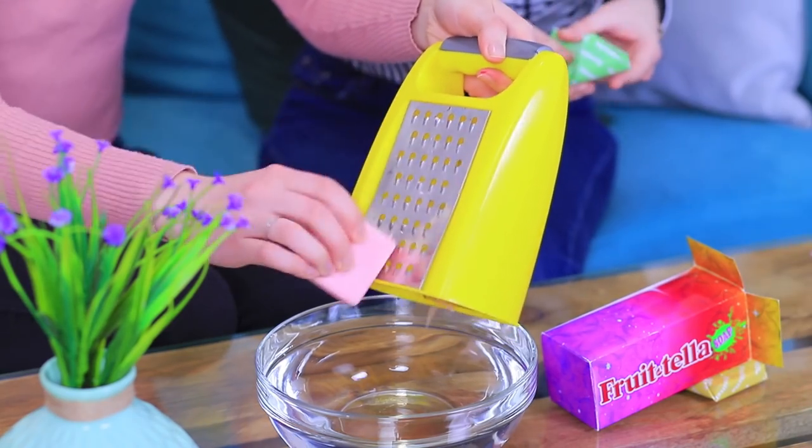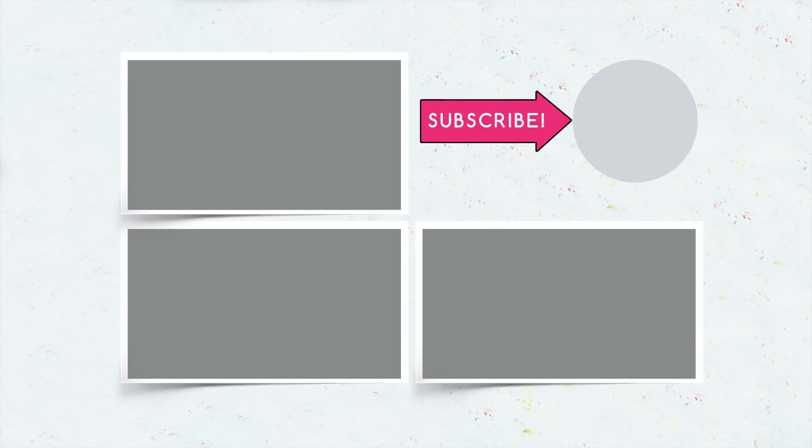Did you like our sweet soaps? Then write in the comments which candy you would turn into soap! And don't forget to give this video a thumbs up! Subscribe to our channel and click on the bell so that you don't miss new soap ideas on Troom Troom!